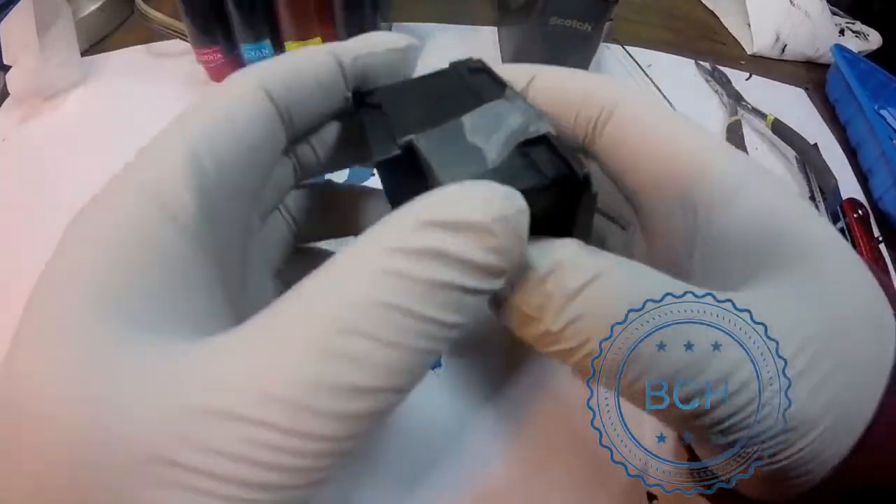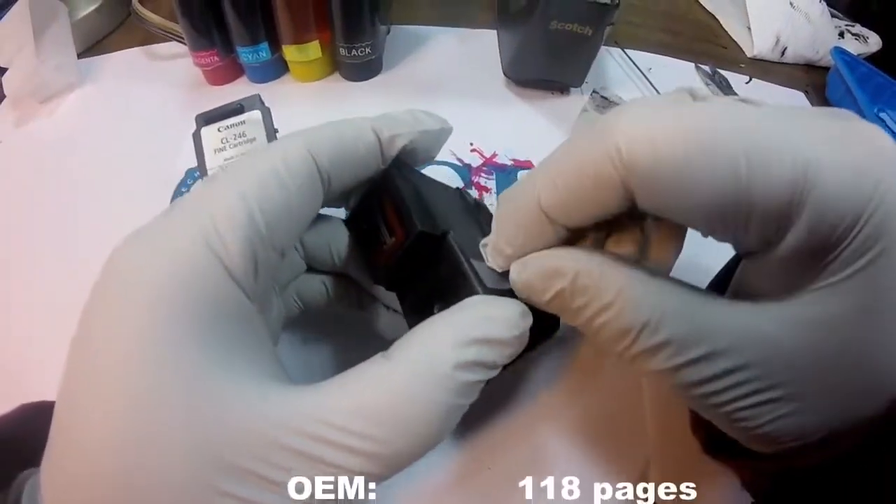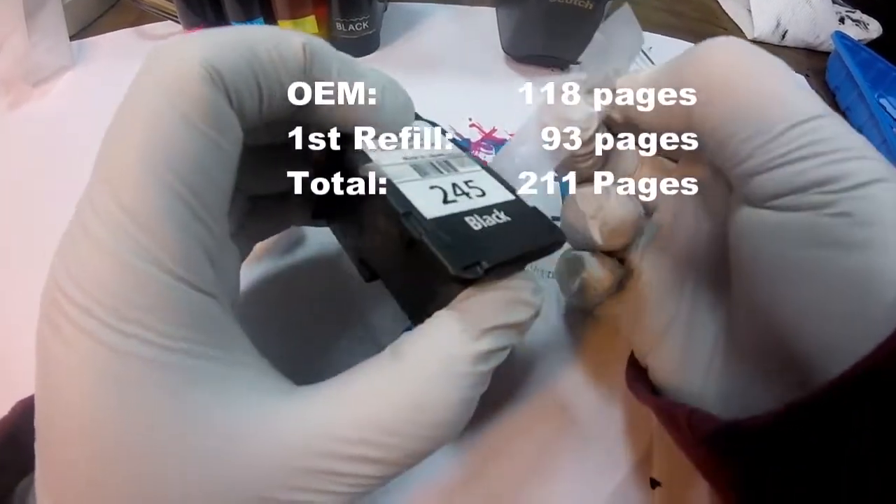The first refill ran out of ink after printing 93 pages. We now have a total of 211 pages printed.